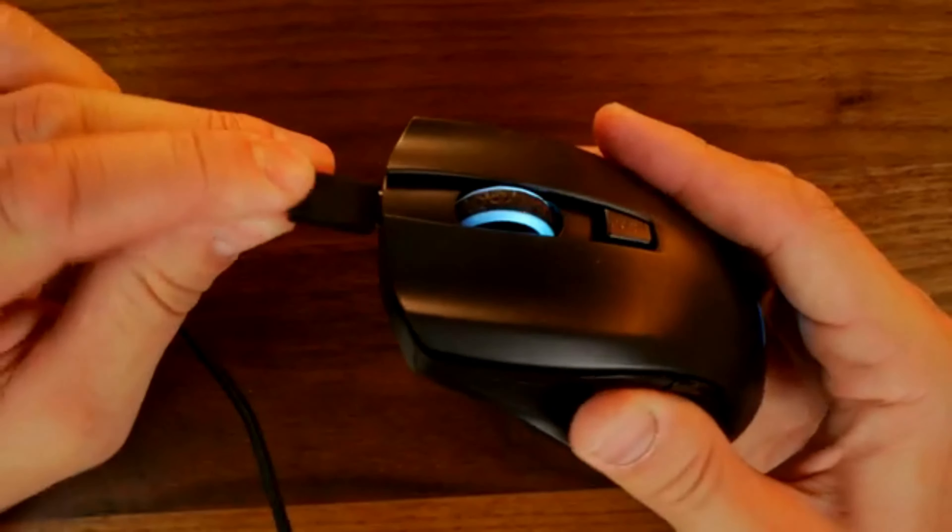The wireless gaming mouse has a total of six programmable buttons: the left-click, right-click, and the scroll wheel, beneath which is an adjustable DPI button. Two thumb buttons decorate the left side, and while the mouse has no additional buttons on the right, it is technically symmetrical.